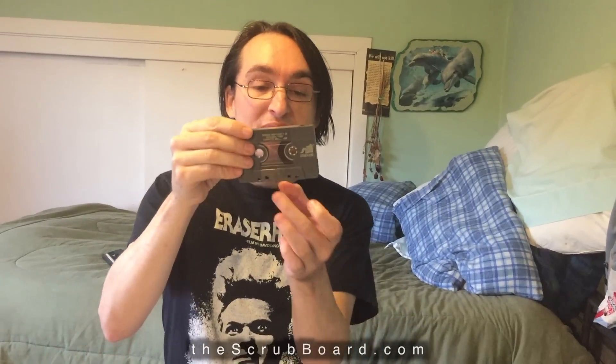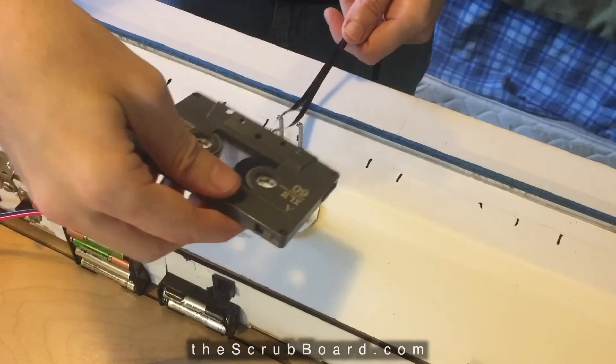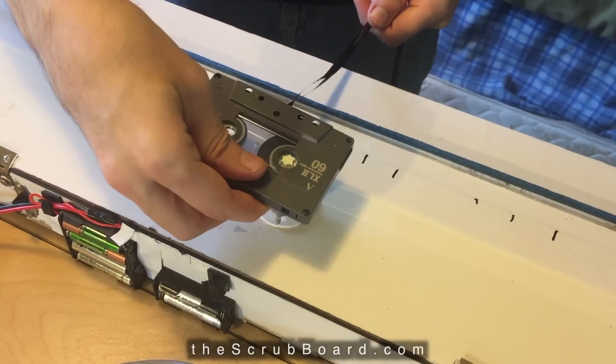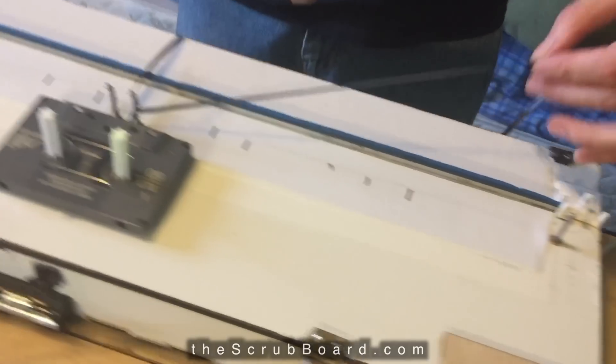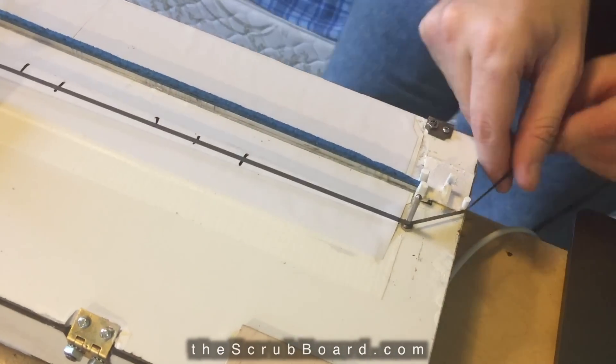Here's how it works. You can take any cassette tape — it won't hurt the tape — and spool out about this much tape, then drop the cassette onto these pegs that fit into the two reel holes. Then draw that loose tape around these guide pins.